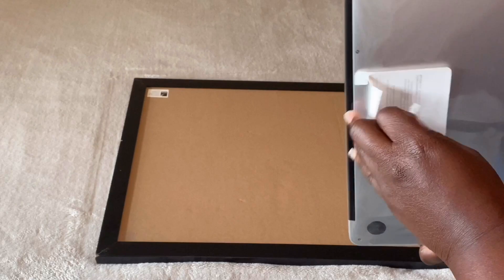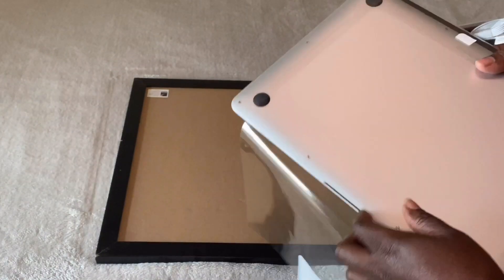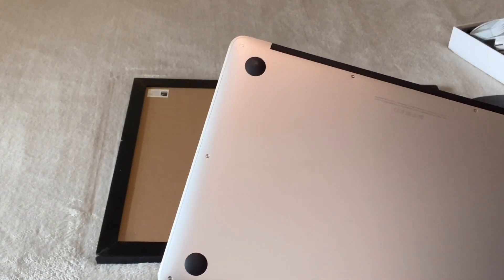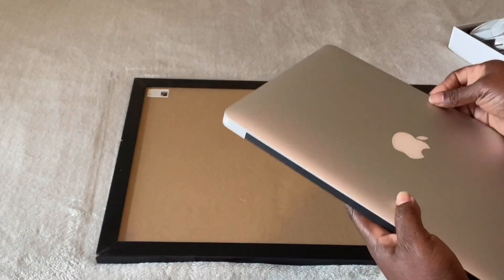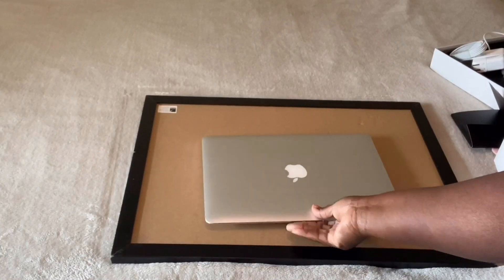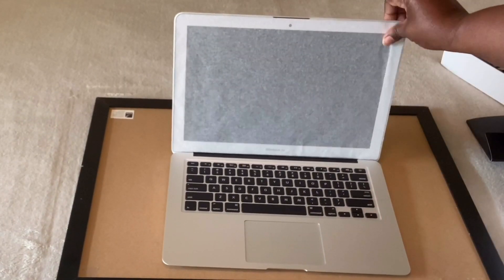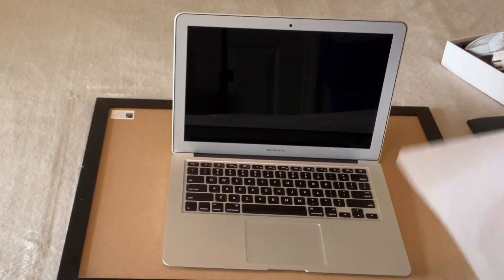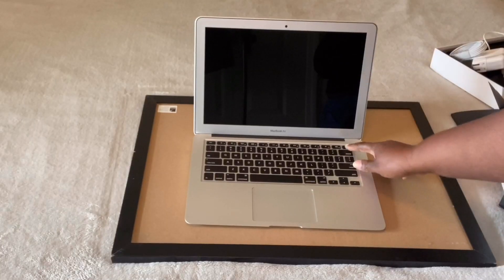This is the MacBook Air. I don't know how to open this, y'all — I'm so scared. I know y'all are probably scared of how I'm opening this thing, but I got a good grip on it. Let's put it on here — I've never had a MacBook. Look at that, let's see if it cuts on.